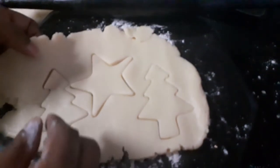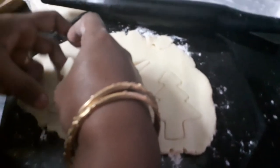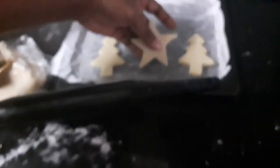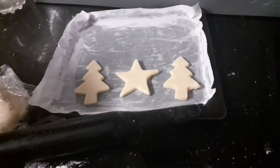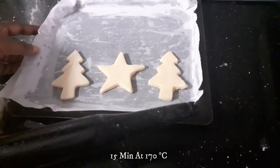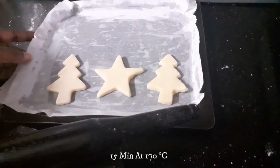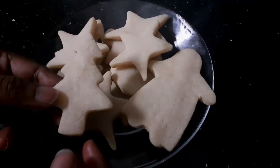You can see how it just comes off so easily and I'm just placing it on a tray. The star is also beautifully cut. I'm going to fill this tray and bake these cookies for 15 minutes — just keep an eye on your oven — and I will be baking at 170 degrees.